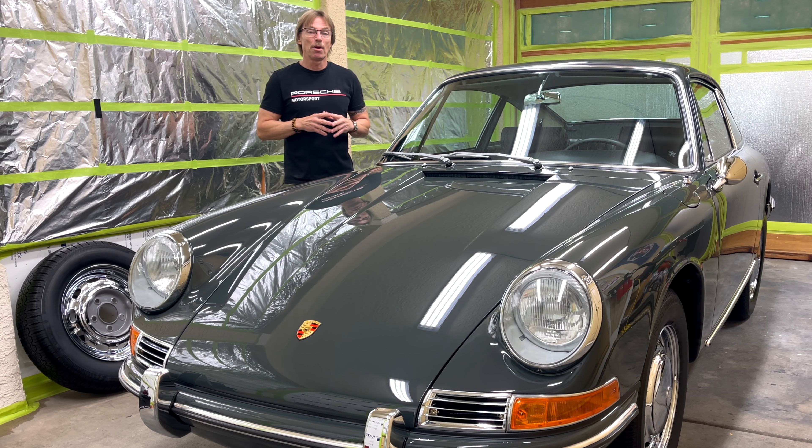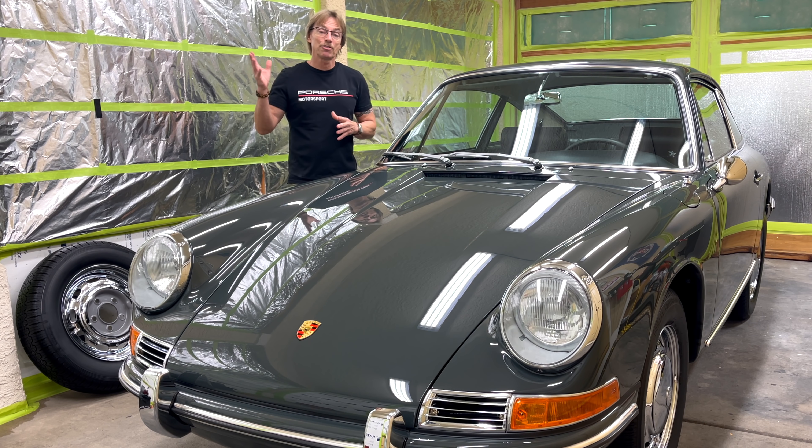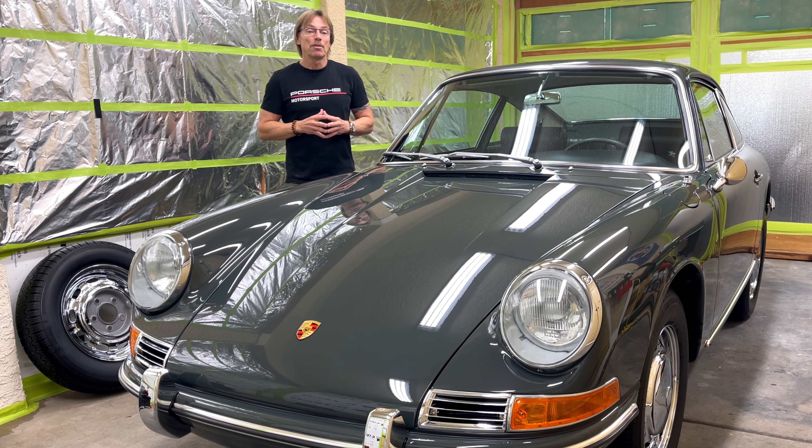Hey guys, welcome back to our restoration project. So today in Las Vegas, lots of rain, lots of thunder, and monsoons rolling through, so I think it's a perfect day to make a video.